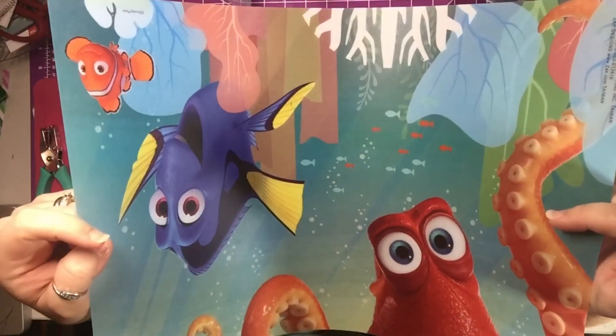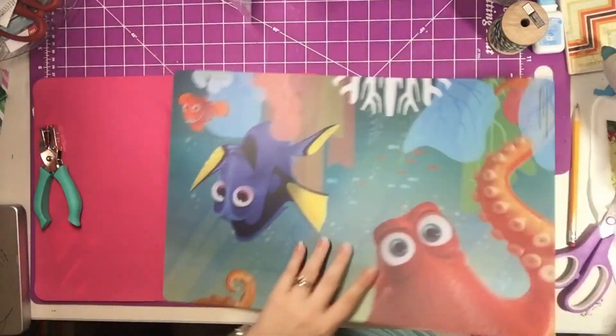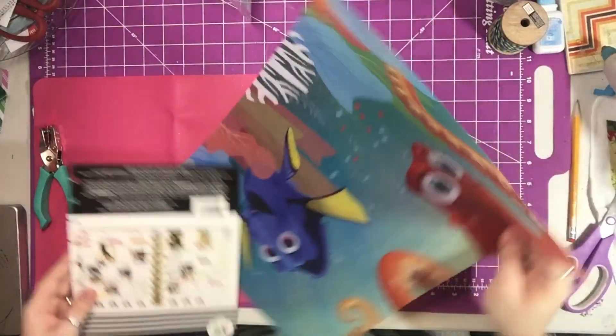You can find these pretty much anywhere. This particular placemat I got from one of our favorite stores, the Dollar Tree. I actually got this because my youngest daughter really, really likes Dory.